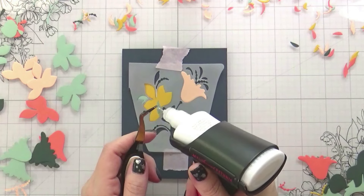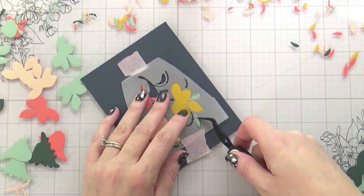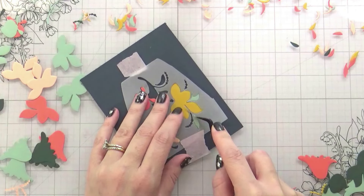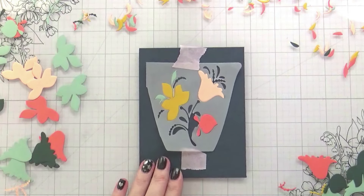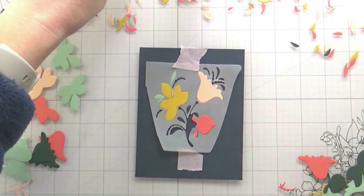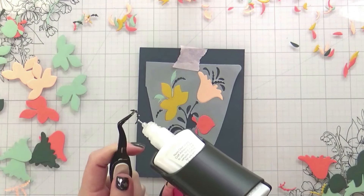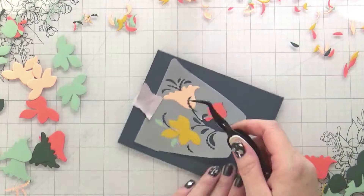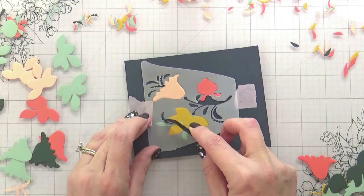This is a really great technique for getting more out of your dies because they look completely different than the intended coffee cup design. It's a great way to really stretch those supplies, and I am totally here for that. I love any way I can stretch my supplies and get different looks.